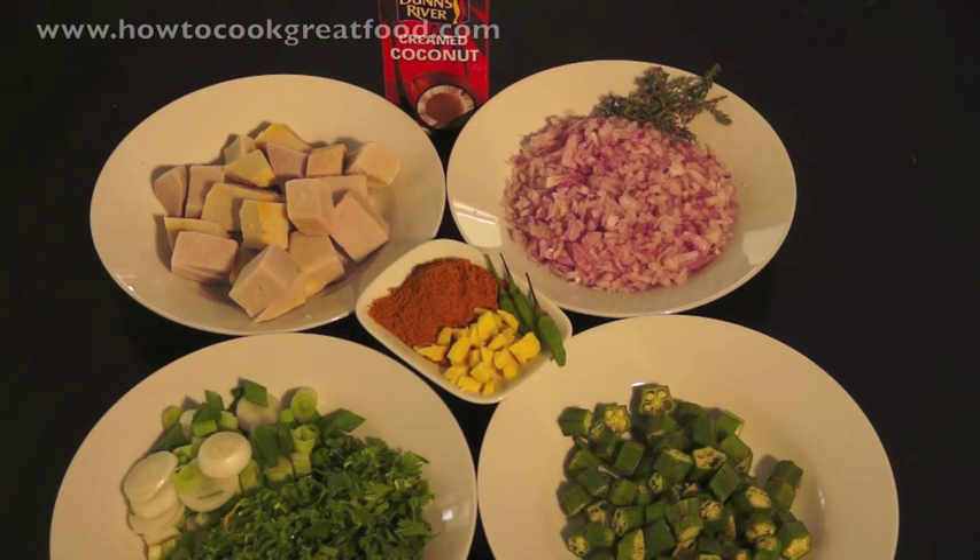Hello, welcome to HowToCookGreatFood.com. Today we're going to be making a Jamaican style yam and okra curry.